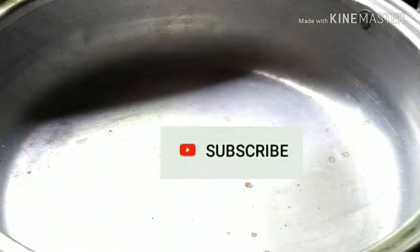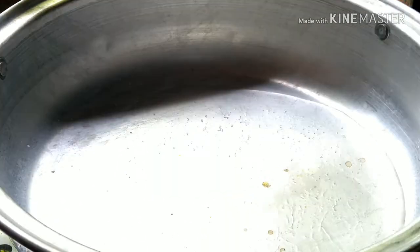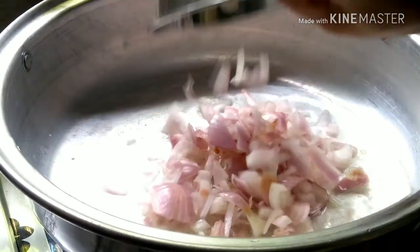I am going to put the oil in first and heat it up. When the oil is hot, I will put the oil in.